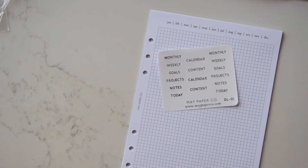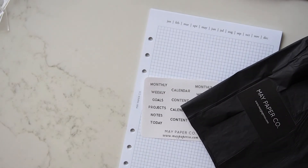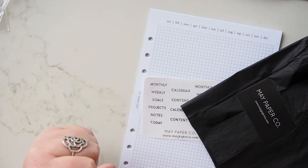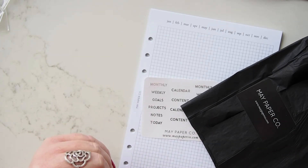So that's it — that's my little order from May Paper Co. A very quick one today, thanks so much for watching and I'll be back very soon with some more planner videos for you. Alright guys, see you soon, bye!